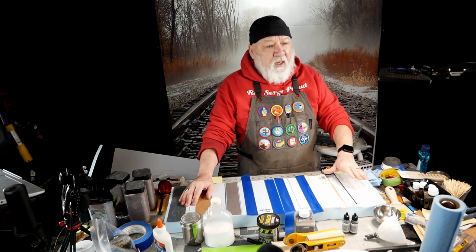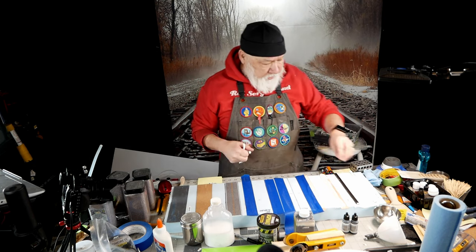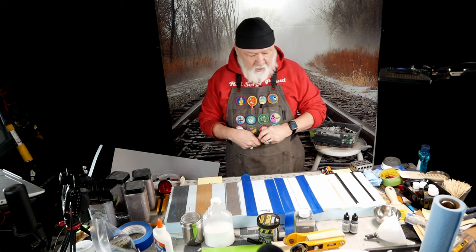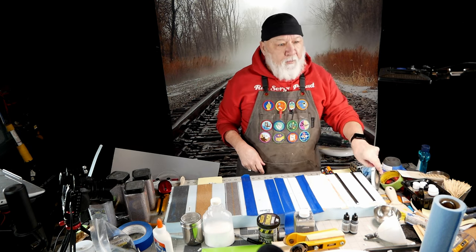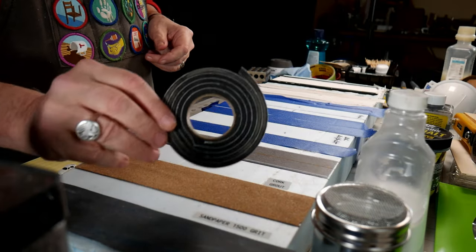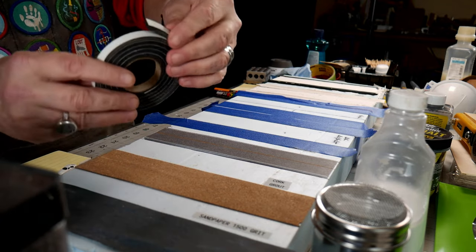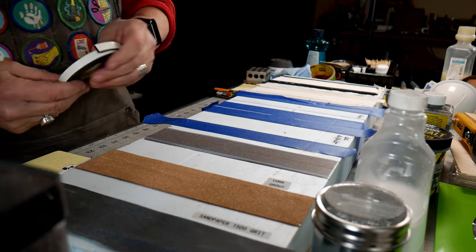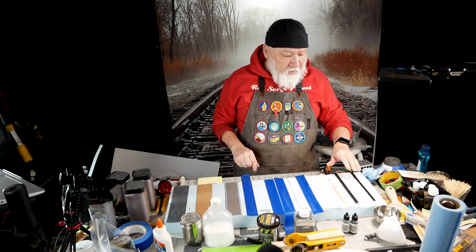What I've done here is — if I pull that away — you can barely see it. This is insulation tape that you put around your doors and windows, and it's stuck down to the foam.